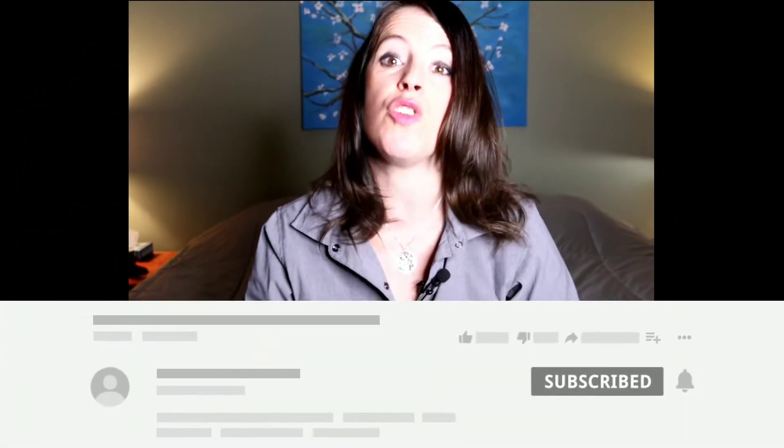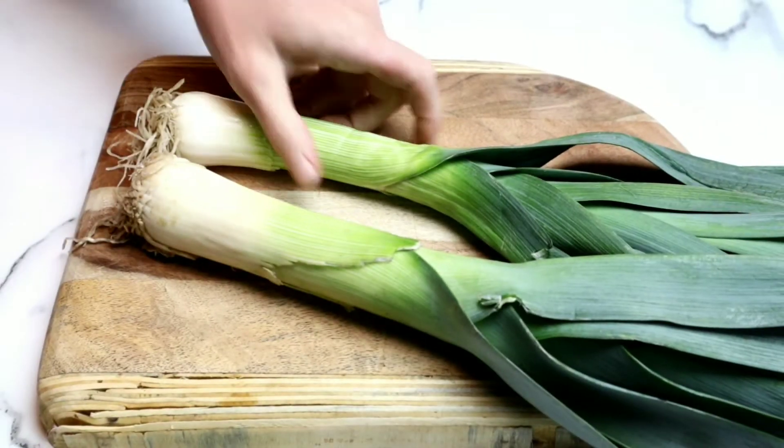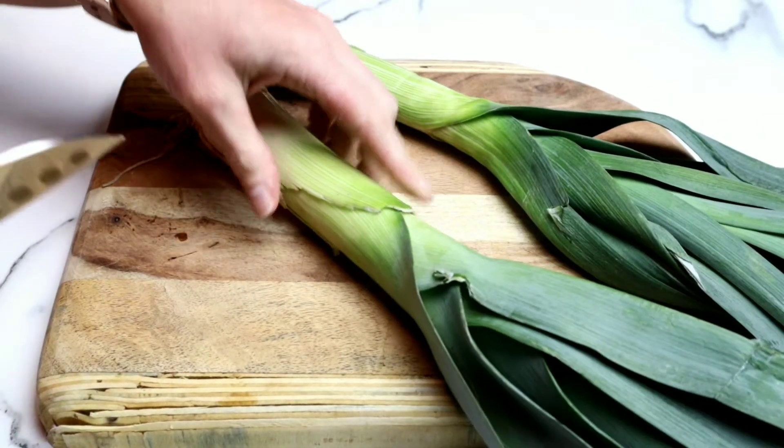There is no sautéing in this recipe. Before we get started, if you have not already, I would love for you to be a part of this community. You do that by hitting the red subscribe button below this video, and be sure to hit the bell icon so you're notified each time I post a new video. So if you guys are ready to make some incredibly easy and delicious butternut squash soup, then keep on watching. This recipe is super simple, and we are going to start with getting our leeks ready.